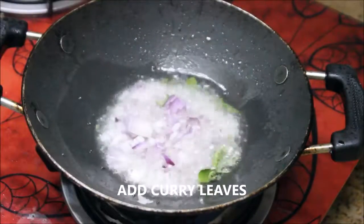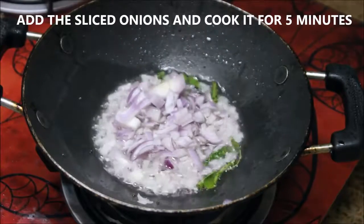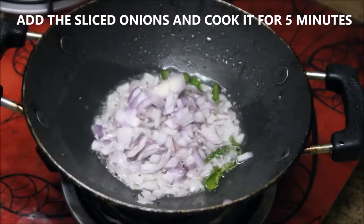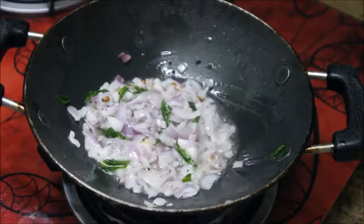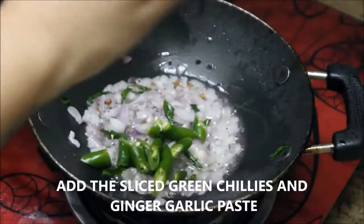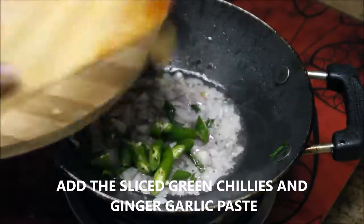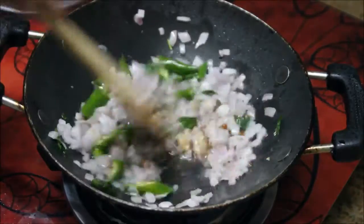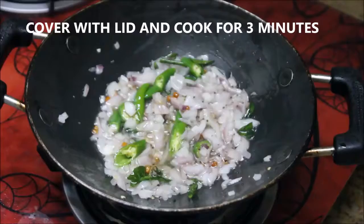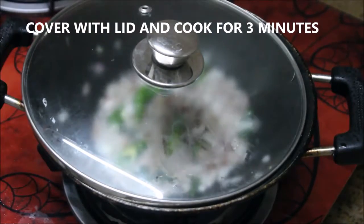After they turn brown in color, add curry leaves, followed by two medium sized onions that are finely chopped. Stir them really well. Now add three green chilies cut into pieces, followed by one spoon of ginger garlic paste. Stir really well so that the ginger garlic gets combined with the onion.